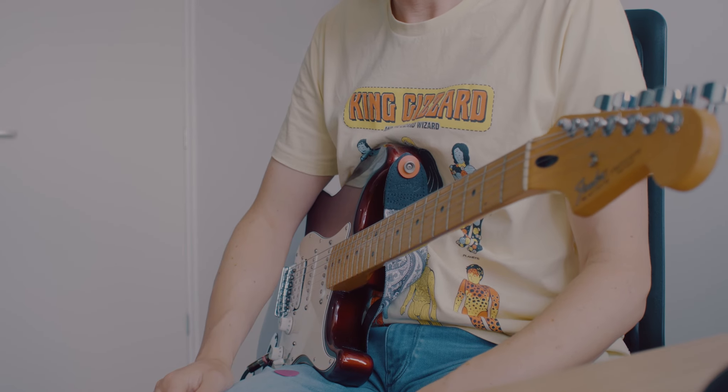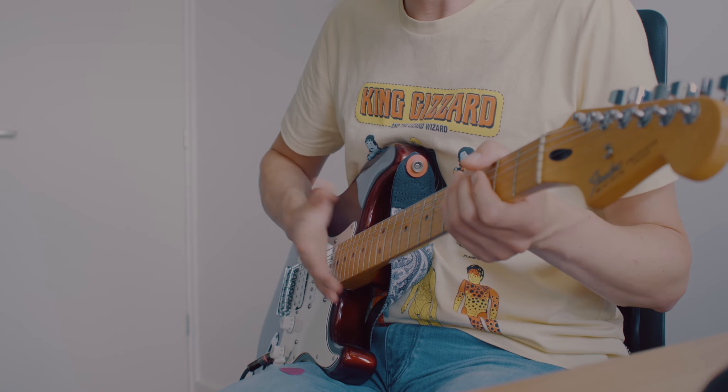So that's my new pedalboard — you've seen it and you've heard all of those sounds. If you've got any questions, you know where to leave them and I'll get back to you.